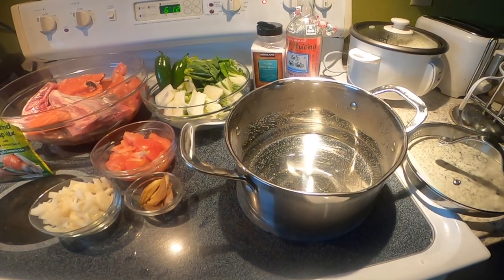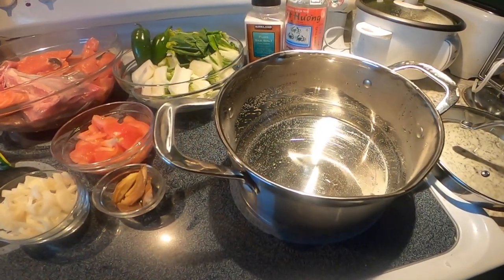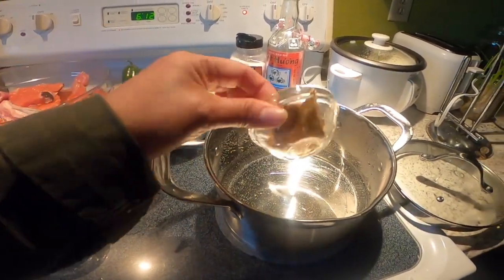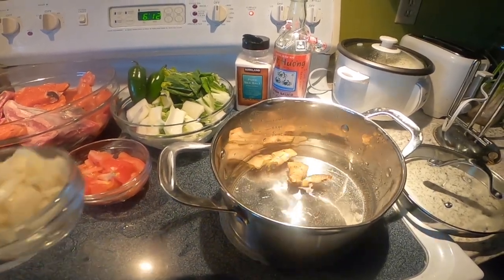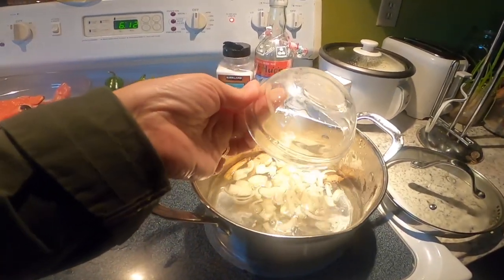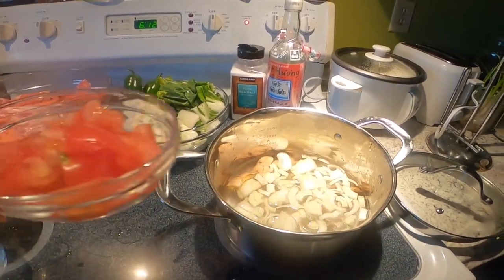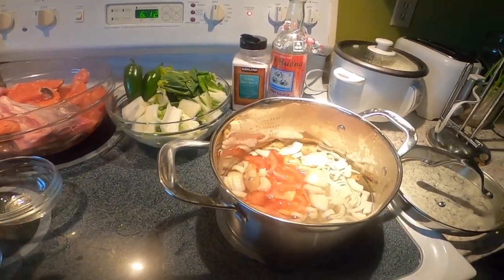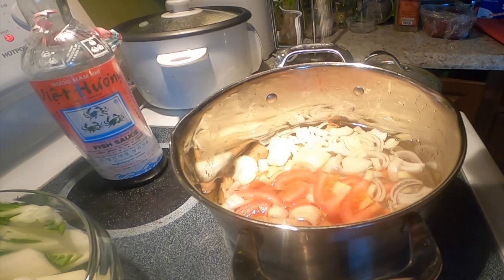Naglagay ako ng 4 cups of water — nasa sa inyo kung gaano karami ang gusto nyong sabaw. So ang nalagay ko ngayon ay luya, maraming luya para masarap ang sinigang, maraming sibuyas, at saka kamatis.